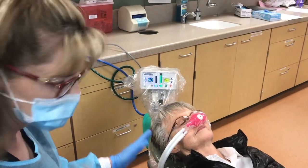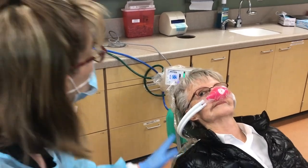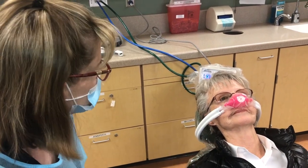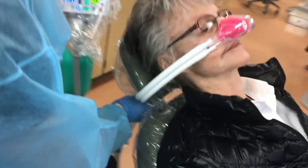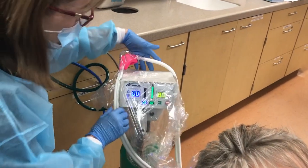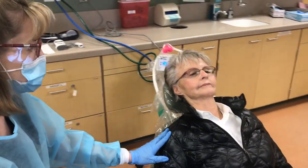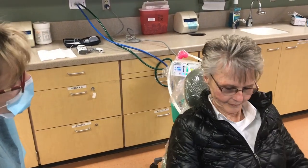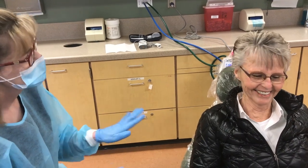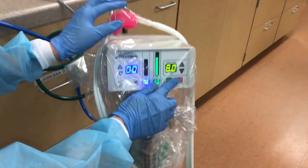Once the patient has had a minimum of five minutes of 100% oxygen for recovery, ask them if they are feeling recovered, alert, and oriented. If that is the case, set them into semi-supine and ask again if they still feel fine. If so, loosen the tubing and remove the nasal hood. Please keep the oxygen flowing and the nasal hood ready in case there is any reason to reapply. You will then sit the patient into the fully upright position and ask them again if they feel recovered, alert, and oriented. These are two important words you will add to your legal documentation in the patient's chart. Once that is confirmed, you may turn off the unit.